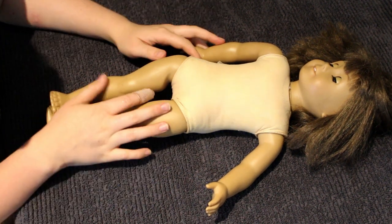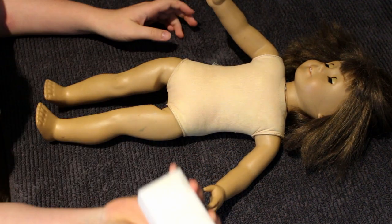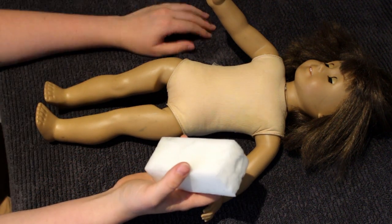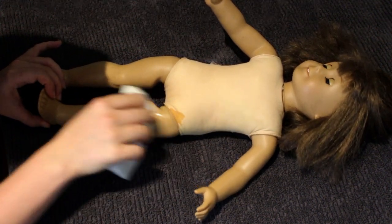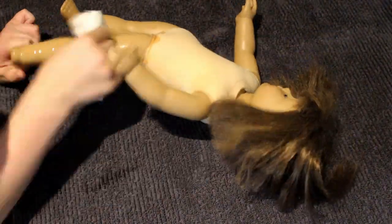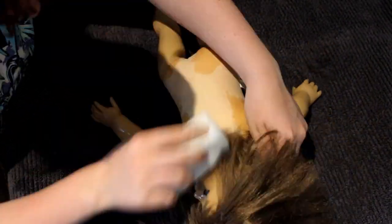I have a doll who you saw in my last video — she's the grubbiest ever. I have a magic eraser and I'm just gonna go for it, maybe time-lapse this. I'm just gonna go for it and hope all this gunk comes off. So far so good.